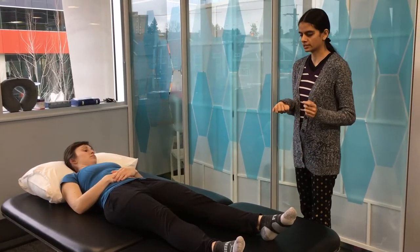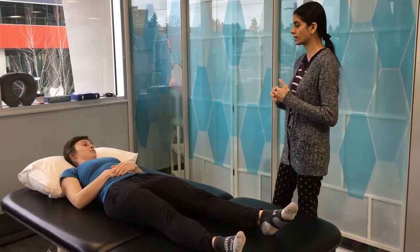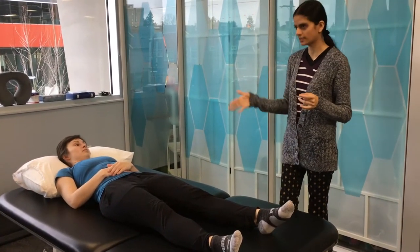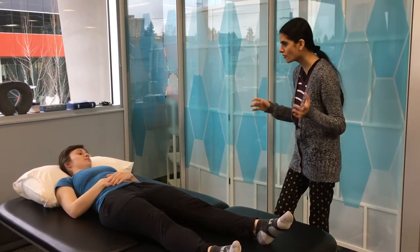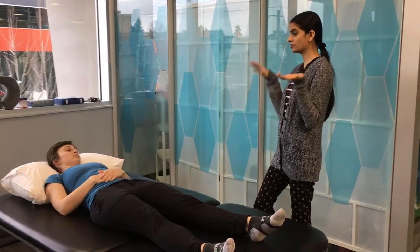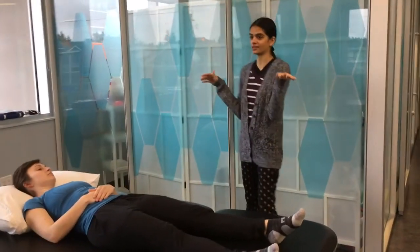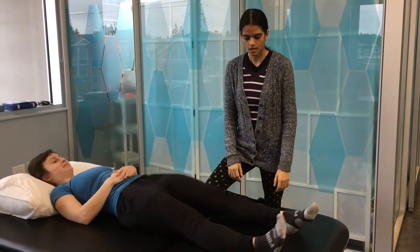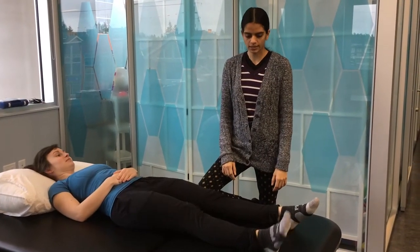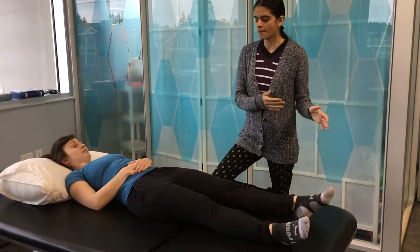The recommendation is that you do the movement really fast because you are looking for spasticity versus tightness, and spasticity is speed dependent. If you go slow you may miss the R1, or you might identify R1 later when it is actually R2, so you won't be accurate.